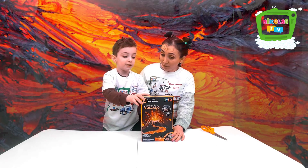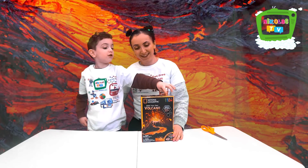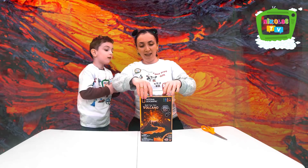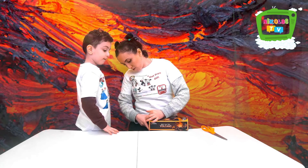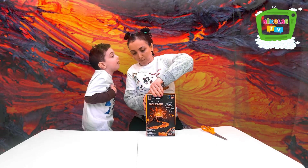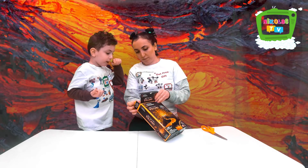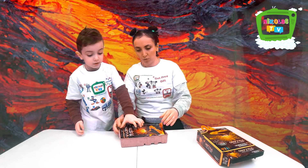We have to build our own volcano today. You ready? Yes! Don't be scared — it's not a fire, it's a volcano. Yes, let's do it!